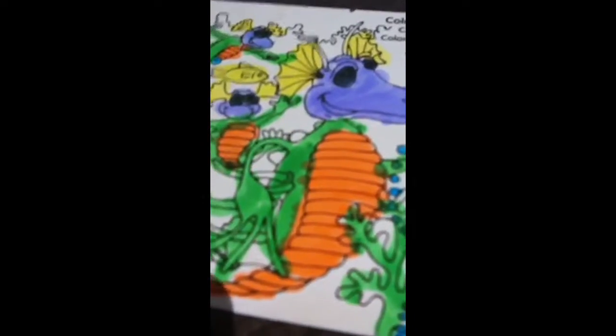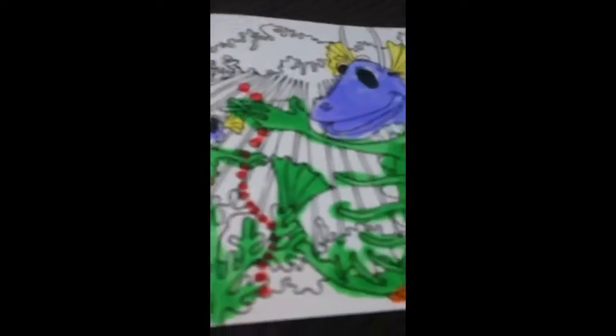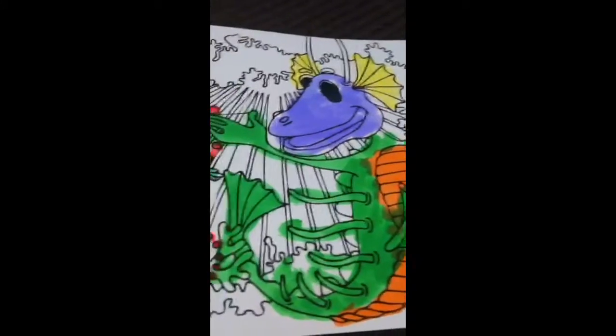You can probably see that I went out of the lines a little bit, but I think life is about going out of the lines sometimes and being free to do what you want. So, moving on.